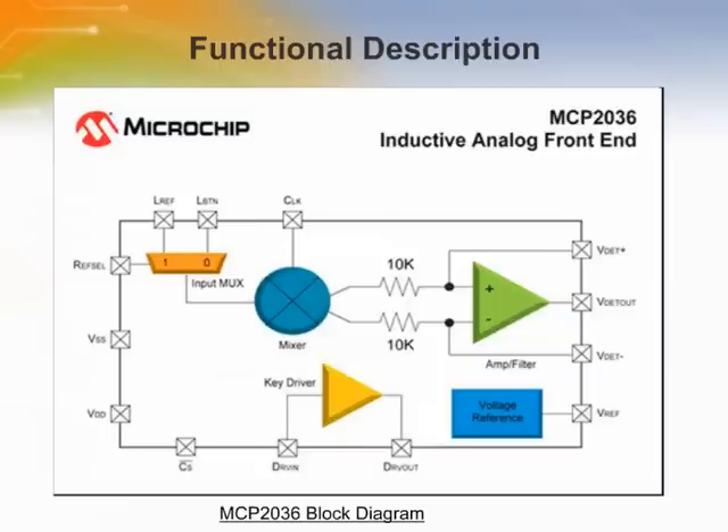The MCP2036 measures the sensor's coil impedance by exciting the coil with pulsed DC current and measuring the amplitude of the resulting AC waveform. The drive current is generated by an on-chip current amplifier, which takes the high-frequency triangular waveform present on the DRVN input and amplifies it into pulsed DC current for exciting the series combination of sensor coils. The AC voltages generated across the coils are then capacitively coupled with the LBTN and L-reference inputs.